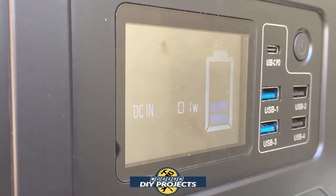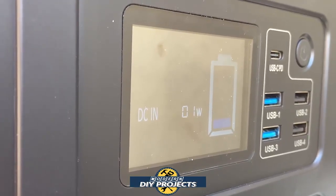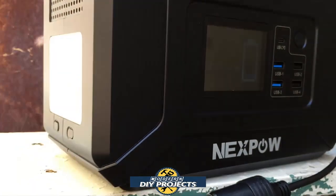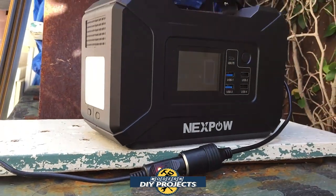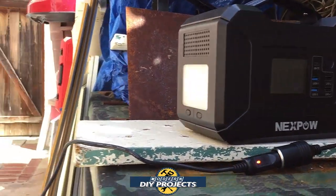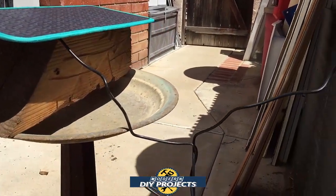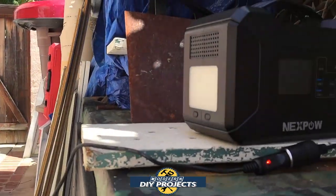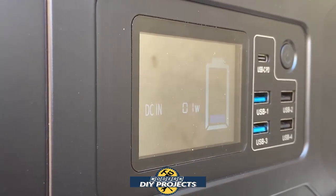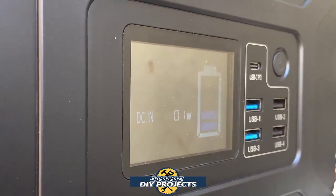Out here outdoors, I have the unit hooked up to a solar panel and you can see it's charging, ranging anywhere from one to three watts. This is a very small solar panel, so it only puts out a little bit of power, but it confirms that the unit can be charged up with a solar panel with no trouble at all.